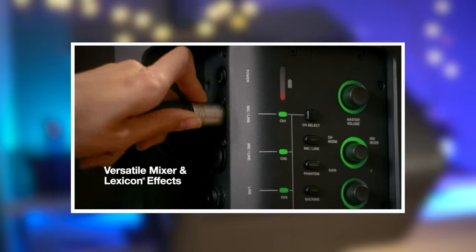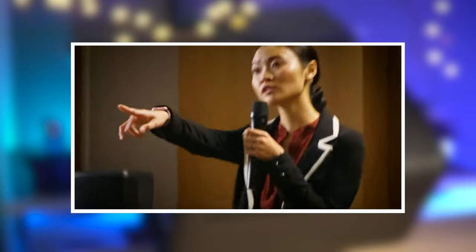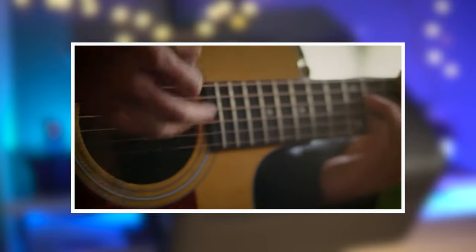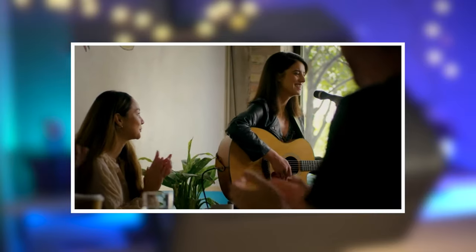The setup is super quick. You've got the ability to balance all your volume levels with the built-in four-channel mixer and those effects on top. You can also optimize your sound with an eight-band output equalizer — all via the app if you wish. You can also link two EON One units together and operate them in stereo mode.